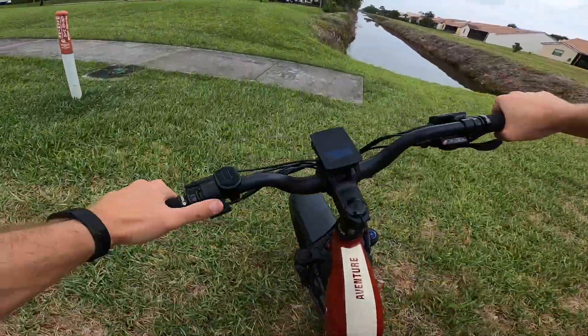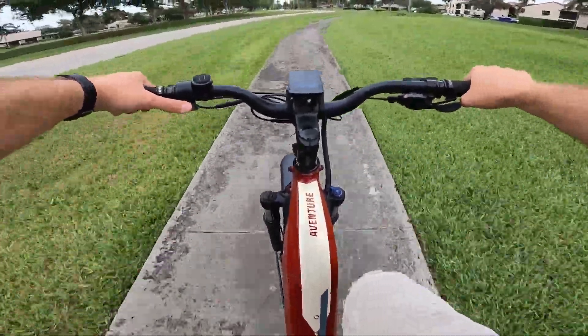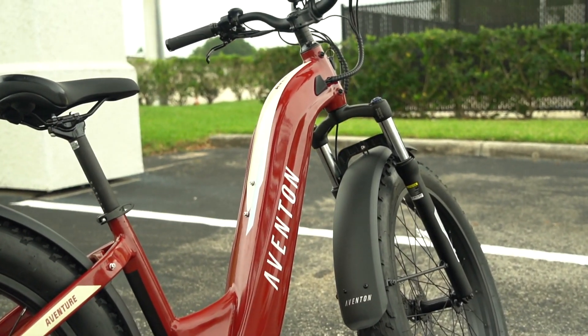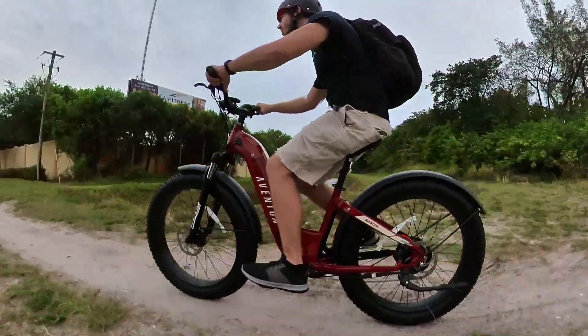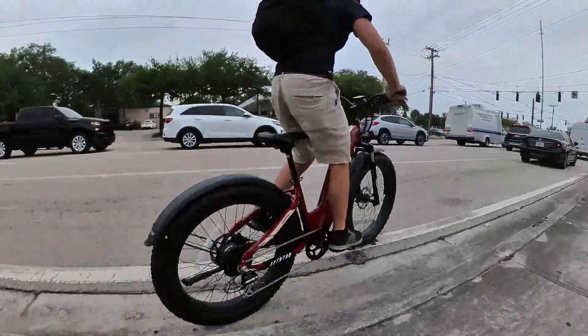The Aventon Adventure does just what it sounds like — it's built for adventure riding. With a full-size fat tire frame available in either a step-through, like you see here, or a traditional step-over frame, the bike is designed to handle a combination of different terrains, from cruising pavement to off-road adventure riding.